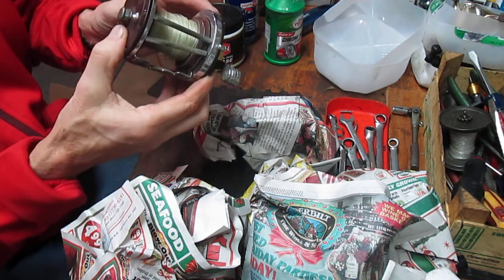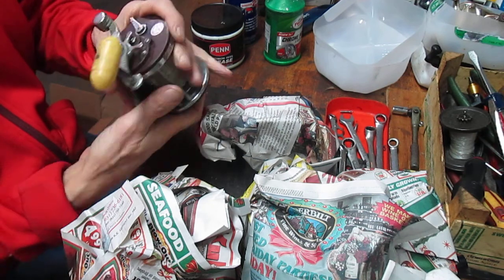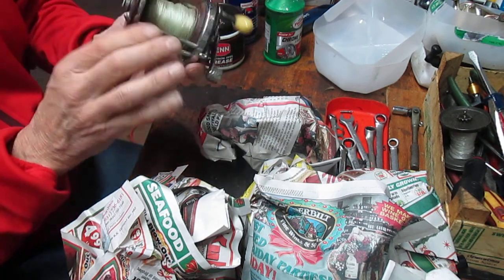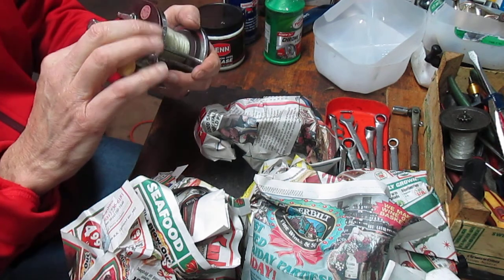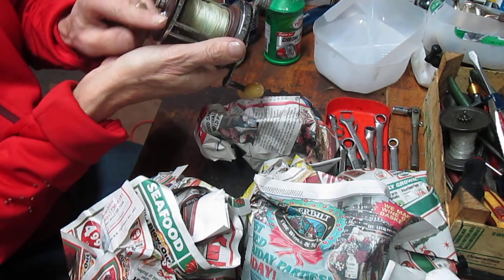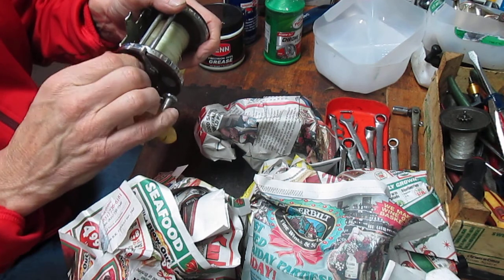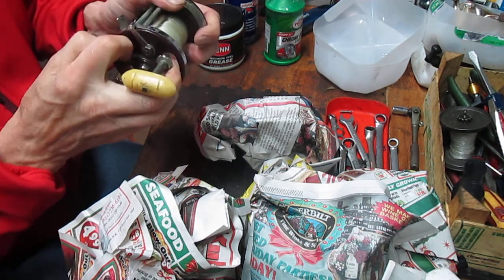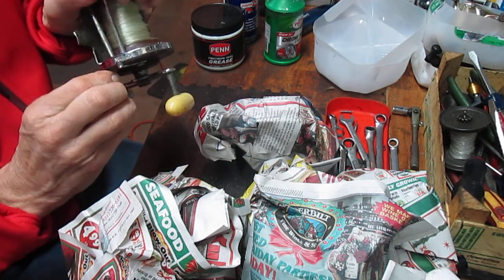This one's a Penn Jigmaster 500 — it's an older variety, made in the USA. It's in good condition in that the side plates are not cracked. There is a chip here but that one can be overlooked. I'm noticing that we're missing a screw on the outbound post here. I'm also seeing kind of an odd sticker for this one — on the 500 usually you'll have an embossed side plate. This Jigmaster has a take-apart screw, so I'm going to try to take apart this side plate — it's not cooperating so I'll leave that for another day.